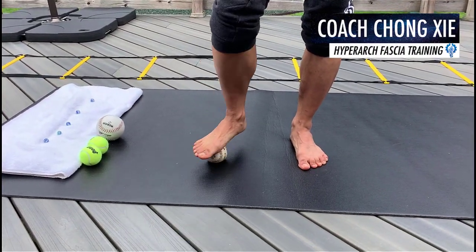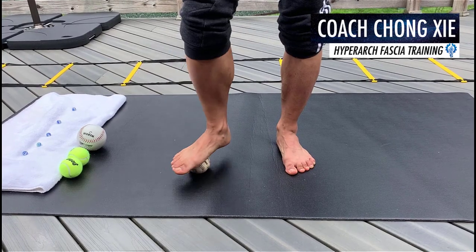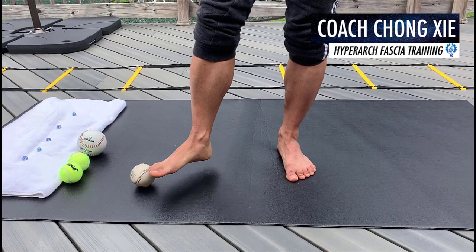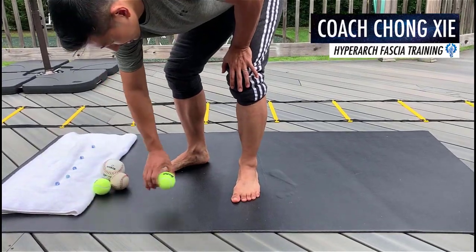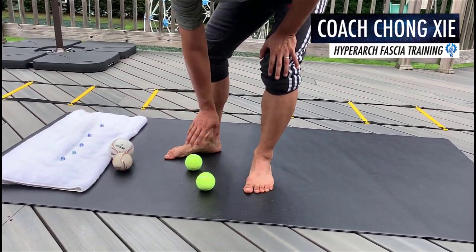This took work to train the hyper arc, but the more you train the better it is, and you will not have any more problems with joint pain after running. The third thing I want you to do is get two tennis balls.